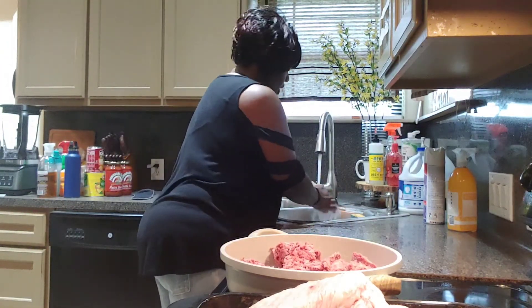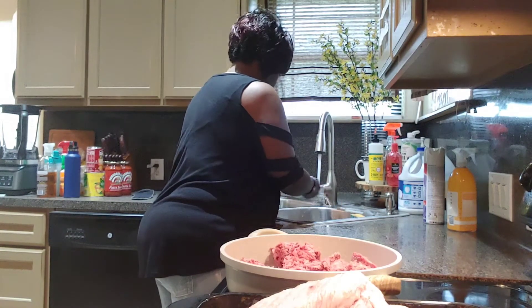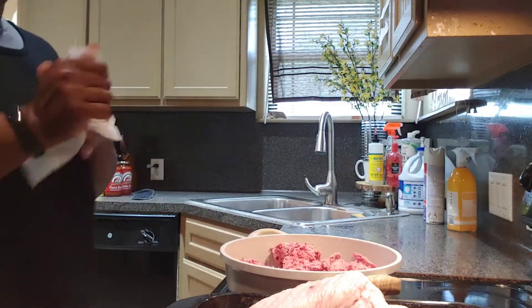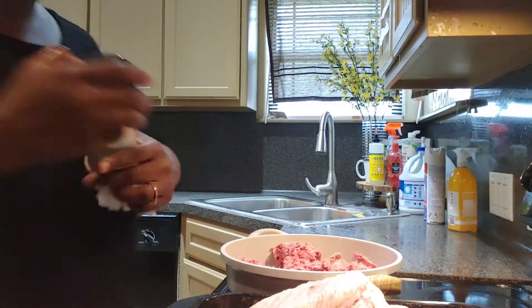I'm sorry about the sink noise y'all, but I've got to continue to wash my hands. I have to wash my hands. So I'm going to season this hamburger meat — you just season it to taste.